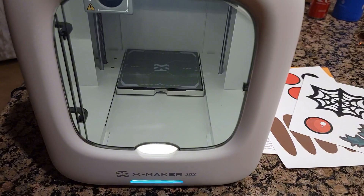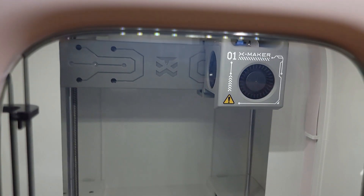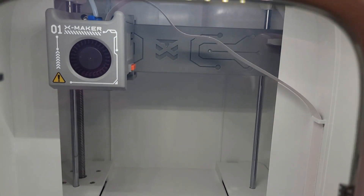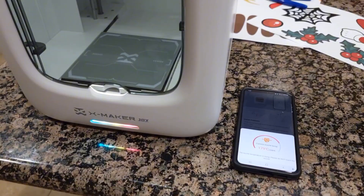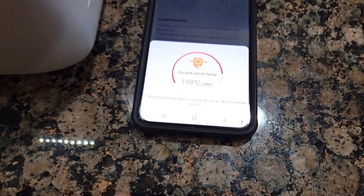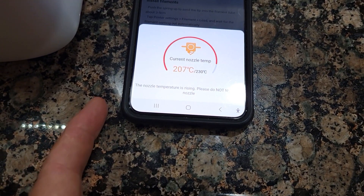She set it up, and if she can set it up I bet you can do the same — it's pretty simple. It will start to print once she gets going; it's getting heated right now. You need to scan the attachment to install the app, and over here is the support information. It has to get to 230 degrees Celsius, so it gets very hot.